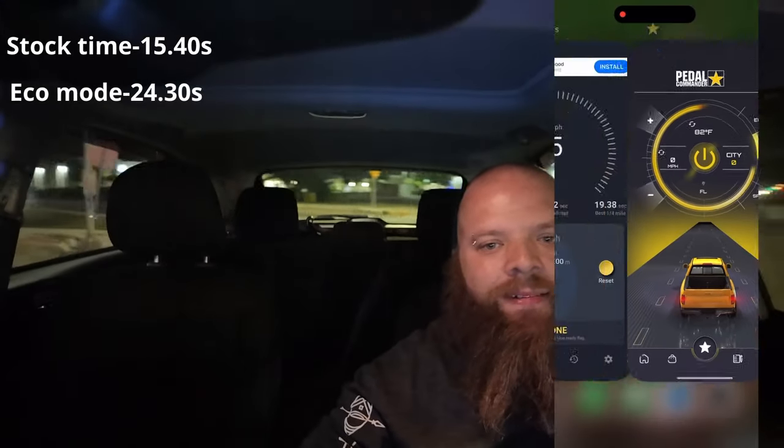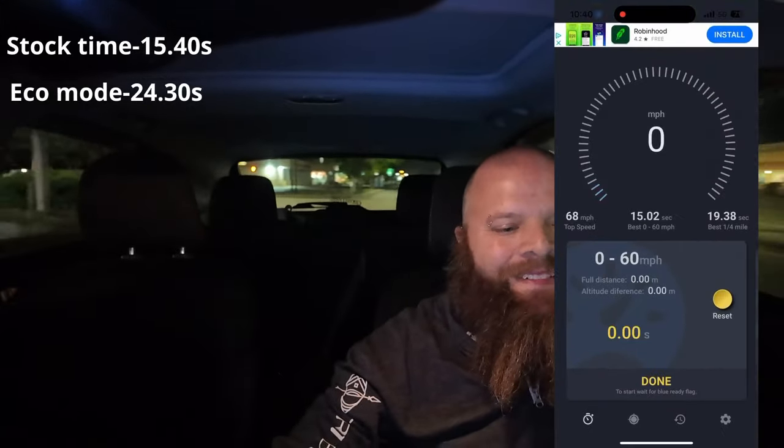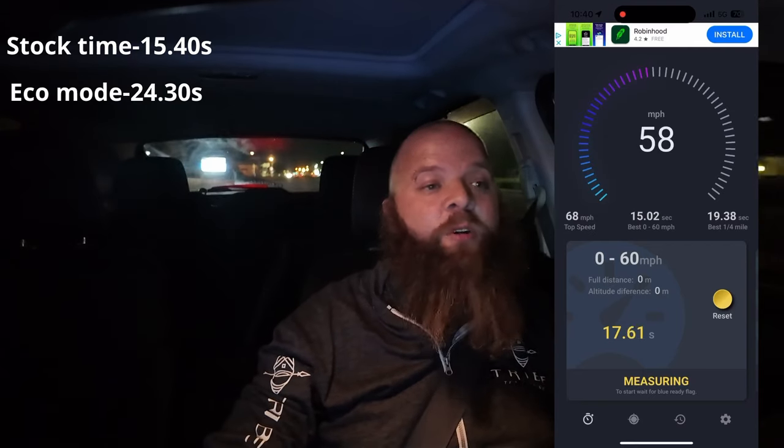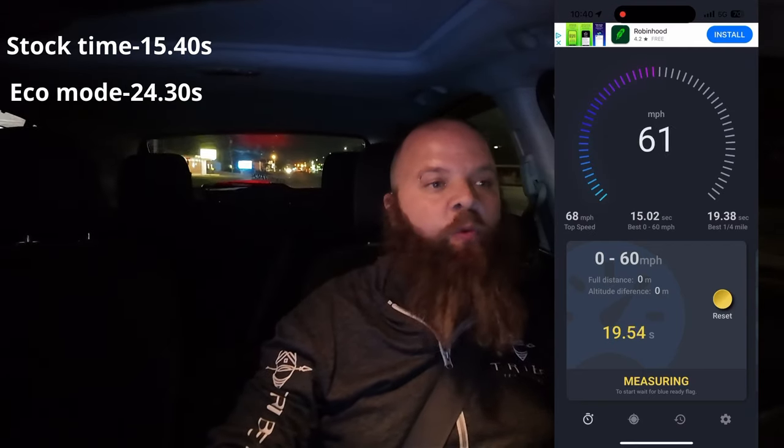Now we're in City mode. So let's see what this is. City mode was 19.71 seconds.